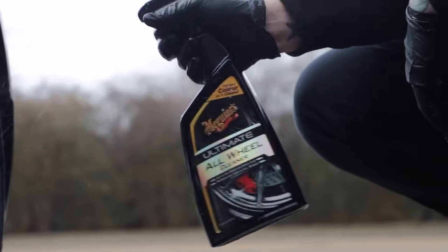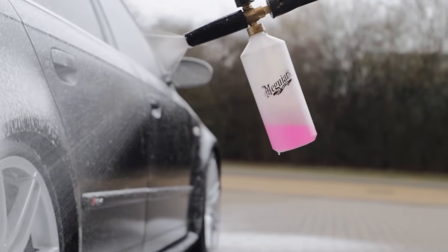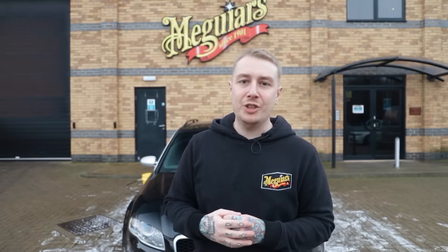So before we roll the car into the bay and take on those swirls, let's just recap on what's happened so far. We cleaned the wheels and tires using our ultimate all-wheel cleaner. We gave the car a good pre-wash using our heavy duty multi-purpose cleaner and our ultimate snow foam. Then we gave the car a real deep clean using our wash plus shampoo.